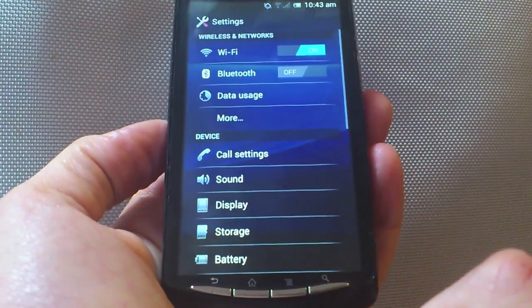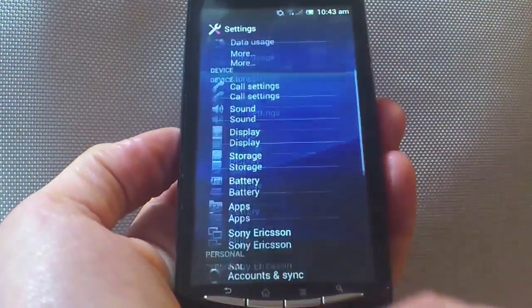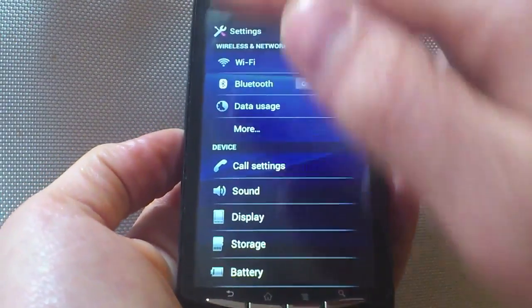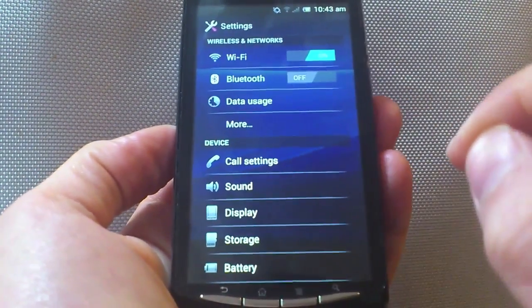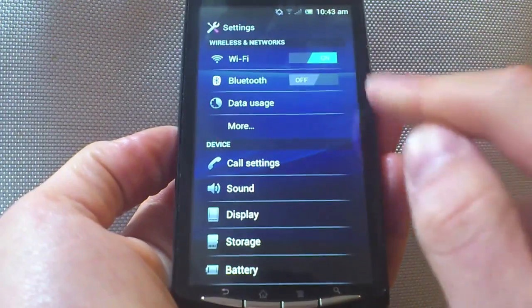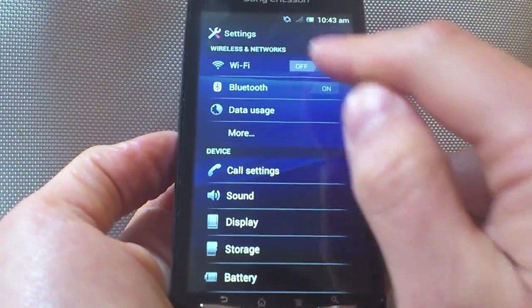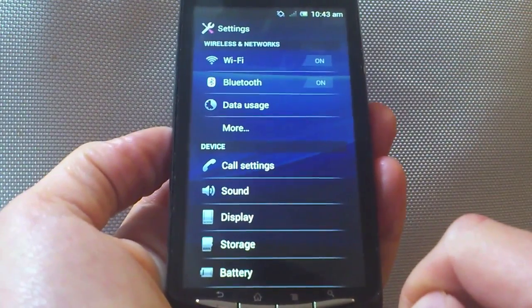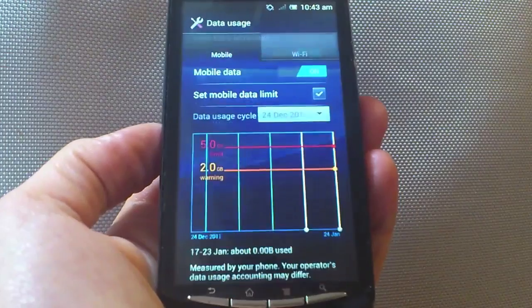We're getting to the settings and we're going to see some of the other bits now as well. The new settings layout is a lot easier to use. It's obviously been designed for high-resolution screens, so everything's a lot smaller and you can access it a lot easier, such as Wi-Fi and Bluetooth. You can turn them on and off by just sliding these to the side. A lot simpler, a lot easier to use, and gives you fewer windows.